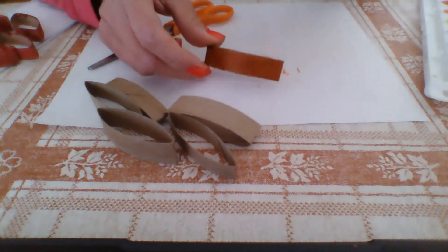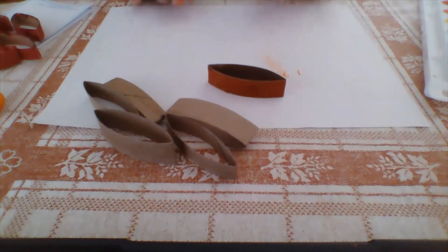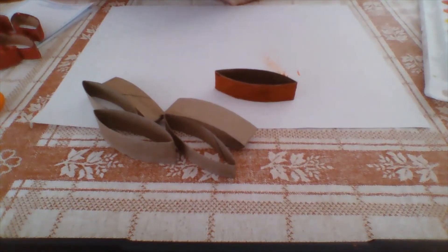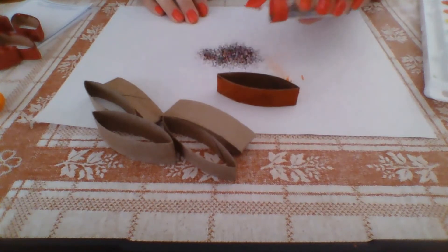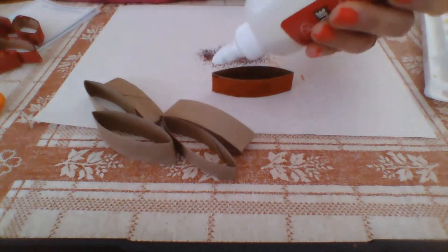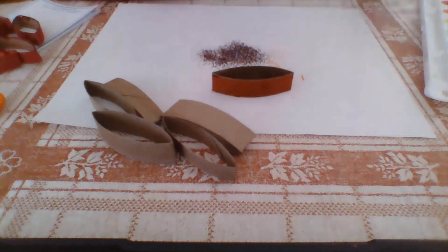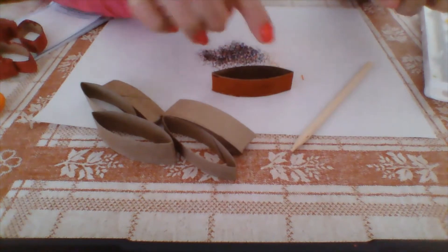Once everything is dried, you can add glitter. It's very important to have paper or newspaper laid flat on the table. Open the glitter container and put some glitter on your paper — you don't need a lot, just enough for the petals. Then put glue on top of the petal all around it. The reason for the stick I mentioned before is to spread the glue so it doesn't start dripping down.